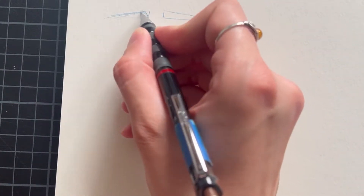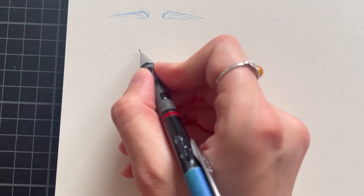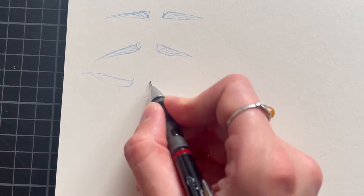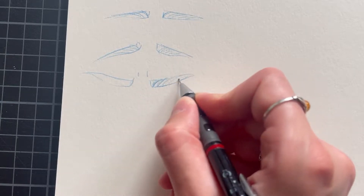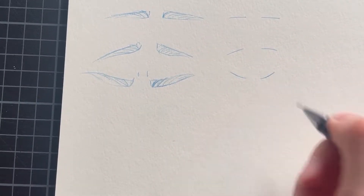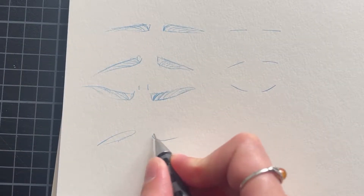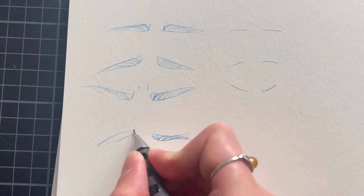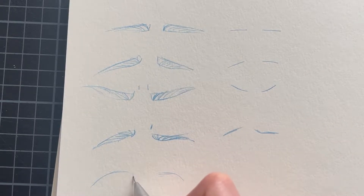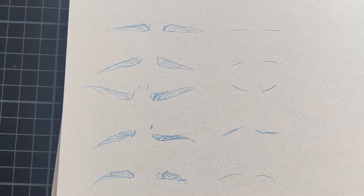The eyebrows are actually pretty simple. Really, they can have one of three positions: neutral, turned upwards, or downwards. If you have a hard time identifying how different emotions affect the eyebrows, I recommend that you make yourself a little cheat sheet where you loosely sketch out the eyebrows and their positions and write down the corresponding emotions. I always keep one of those close by because it just saves a lot of time and it's really handy.